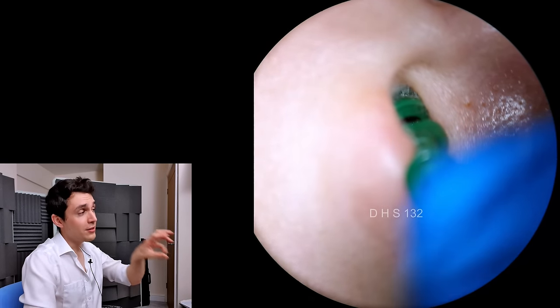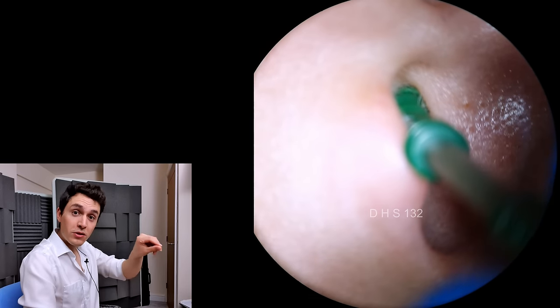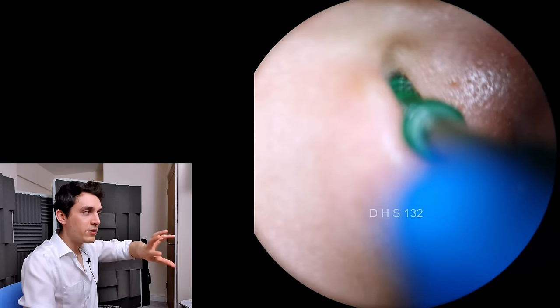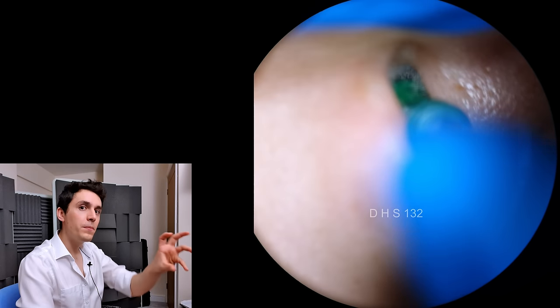What you're supposed to do is, as you advance it into the ear canal, you're supposed to turn it very slowly clockwise. What it's doing is it's kind of spiraling around and enveloping the wax.